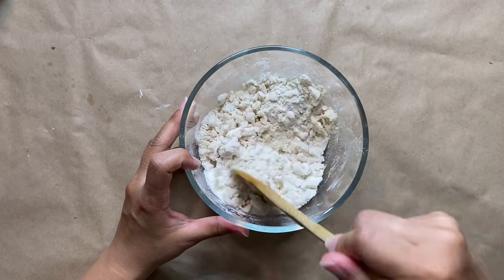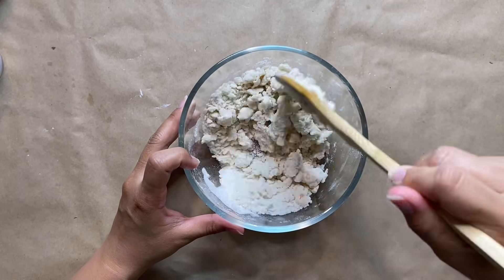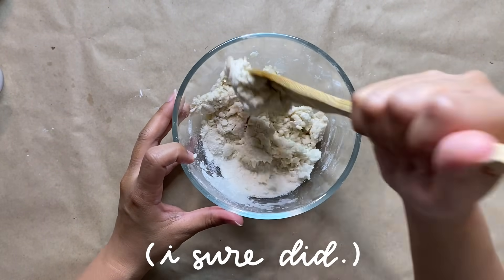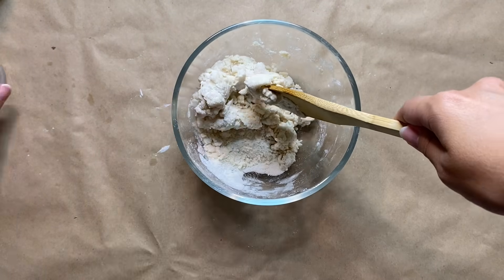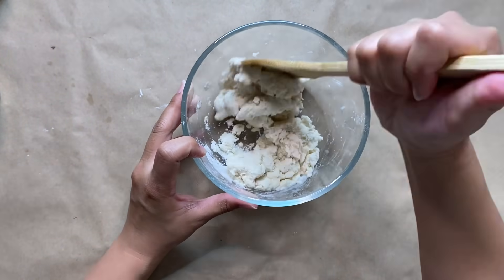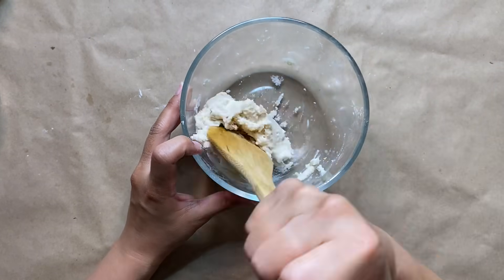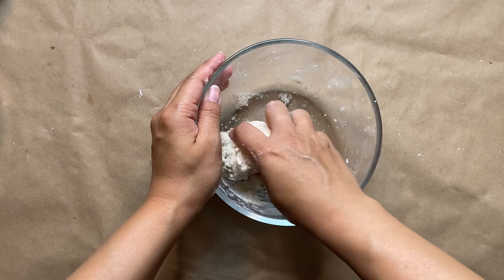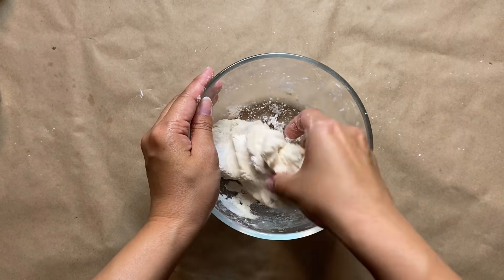The goal is to make it a play-doh consistency — hence the name salt dough. Although this does smell better than play-doh; it smells like I'm about to bake a loaf of bread, so if you went through a bread-baking phase last year, you'll love this project. This is a great eco-friendly DIY because we're using food ingredients found in your kitchen, and salt dough is compostable and biodegradable — a great alternative to store-bought doughs.